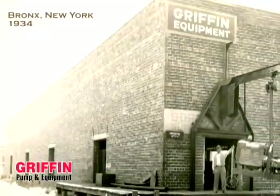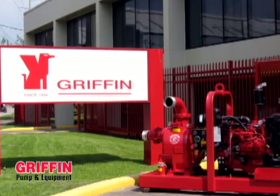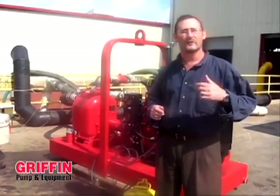Griffin Pump and Equipment manufactures a line of pumps for the construction dewatering industry. Among those is one of the most classic: the Griffin self-priming trash pump. A self-priming trash pump is different because it doesn't have a compressor or vacuum assist system. It relies on water to create a prime and is considered a wet prime pump.